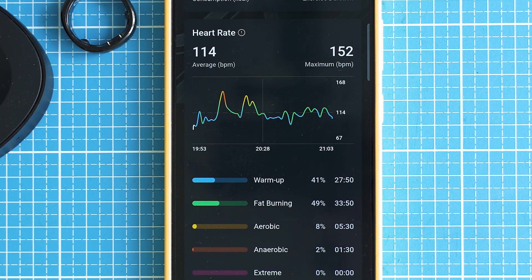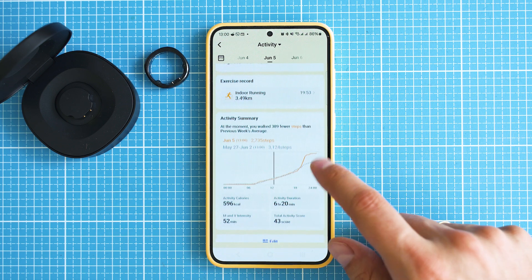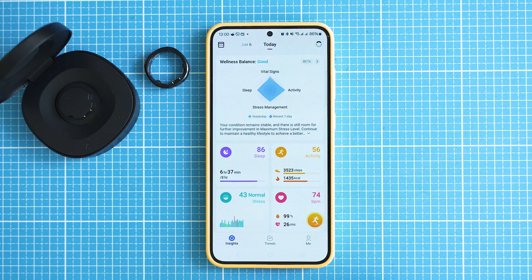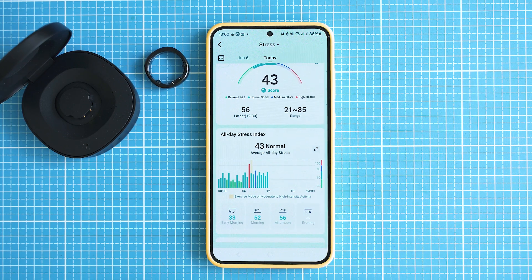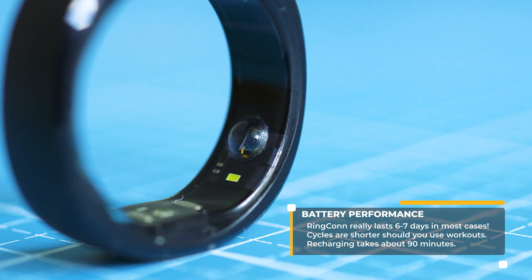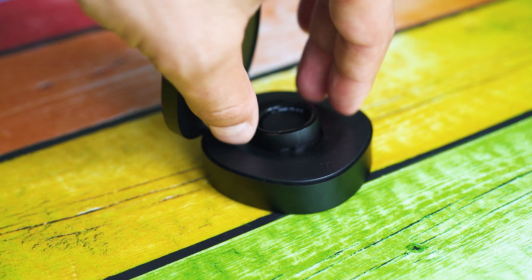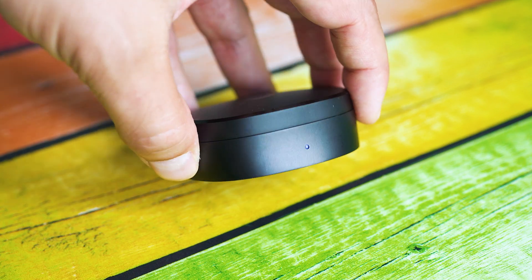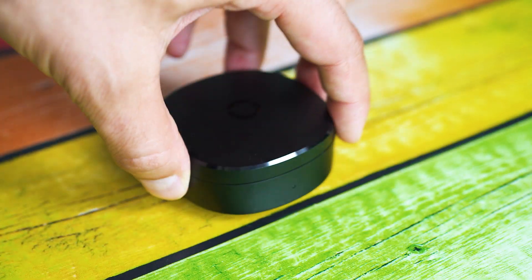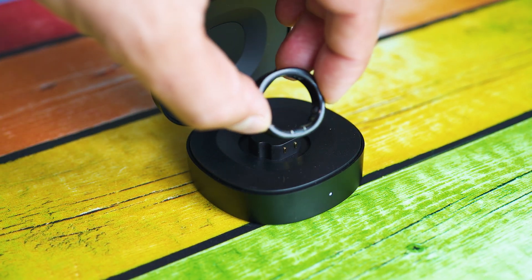That workout mode does eat up a lot more battery though. Note that at the time I work on the review, this function is available only through the beta version of the app, which you can only access after being approved to the closed Facebook group. On battery life, close to six days is what I got in my first cycles, but during the first day after recharging there's a drop of close to 10% within less than six to seven hours, which is a bit suspicious — probably a firmware glitch. Having the charging case is absolutely great and it's more or less a cable-free experience, since it can recharge the ring multiple times, worth several months of use.